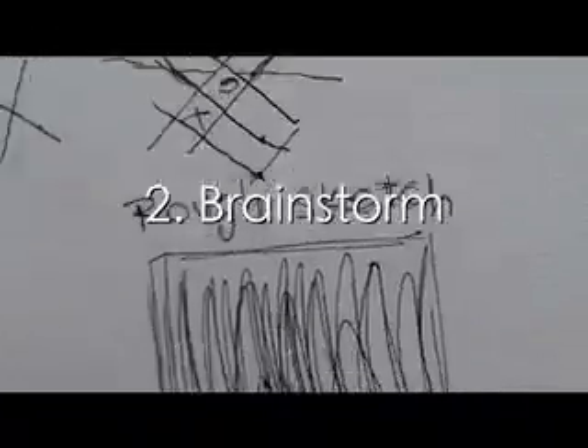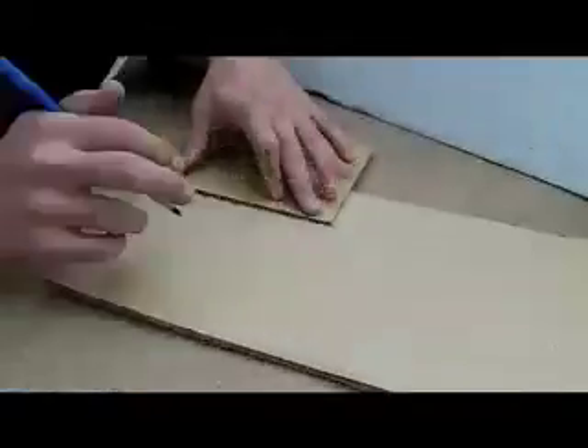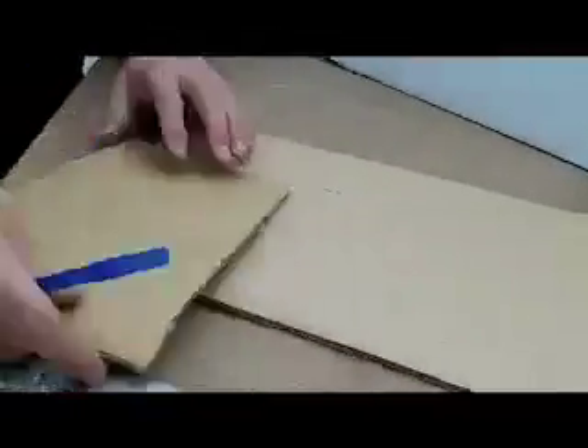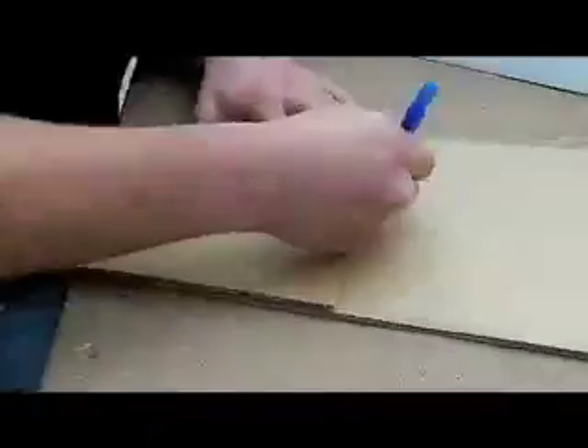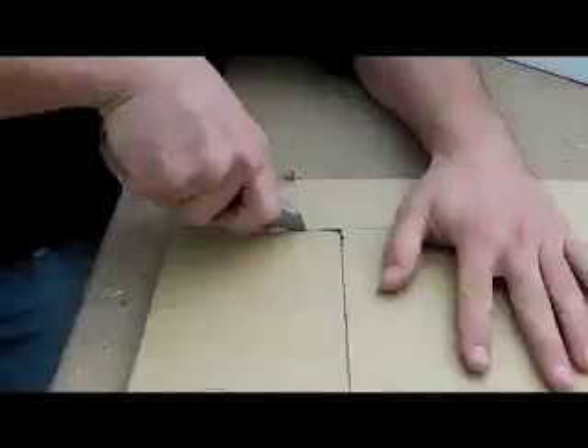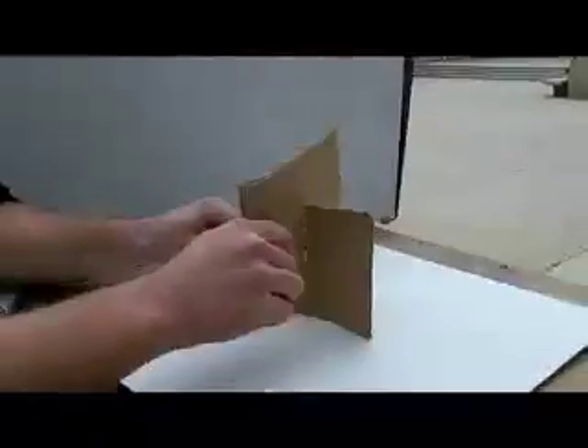Next, our group began brainstorming by proposing different design ideas. As soon as our first idea was agreed upon, we made it into a sketch to help us visualize throughout the process of building. When the sketch was complete, we precisely outlined and cut out the pieces needed for our prototype and assembled our cardboard model by conjoining two pieces for the base and adding a back.